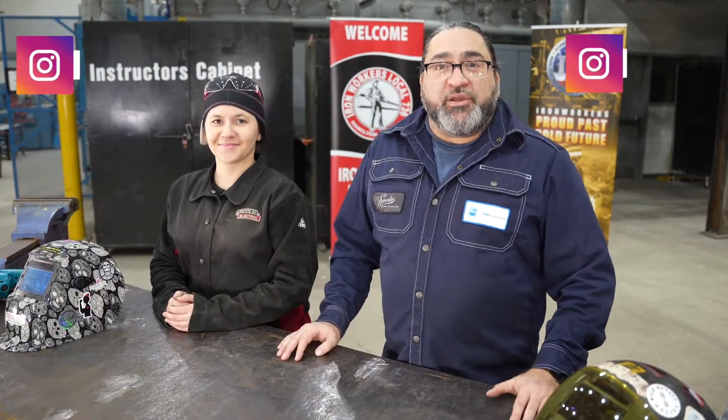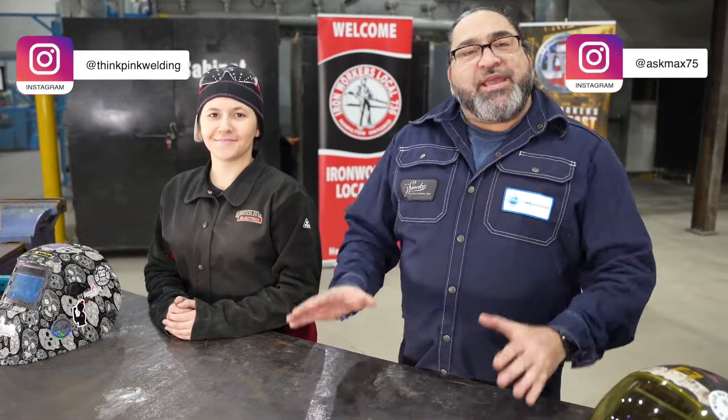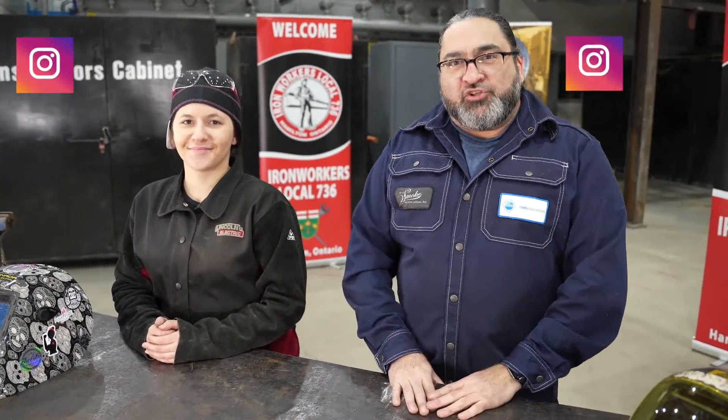Hi, I'm Max from the CWB. I'm Daniella. And today we're going to be talking about the age-old battle of push versus pull in GMAW. One of the biggest issues in welding is always the discussion of what is the better type of weld — to push MIG or to pull it — and today Daniella and I are going to get to the bottom of it.